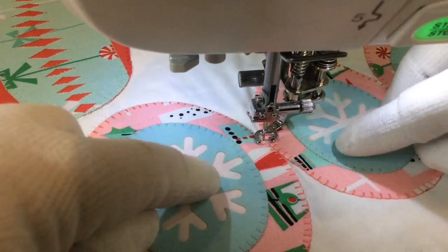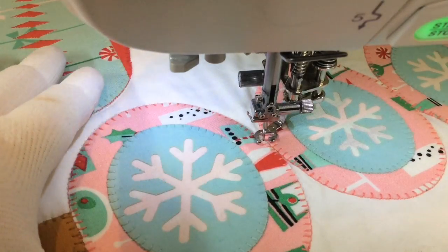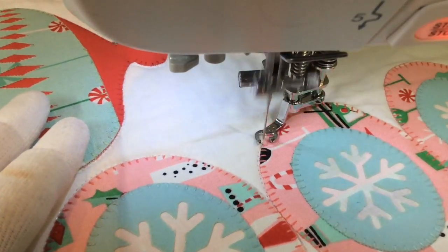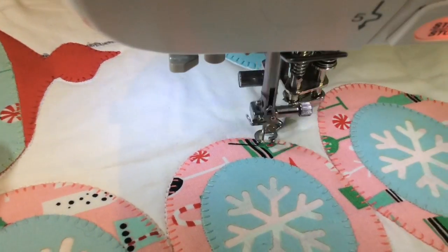This is a fun little project. Look at these little snowflakes — they're all laser cut. I could not cut that out with scissors if you paid me. I couldn't do it if my life was at stake. So it's really cool that someone else can cut these suckers out.